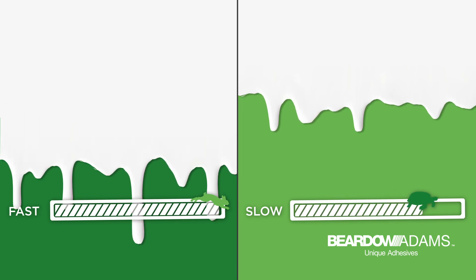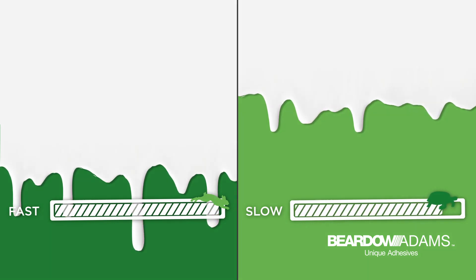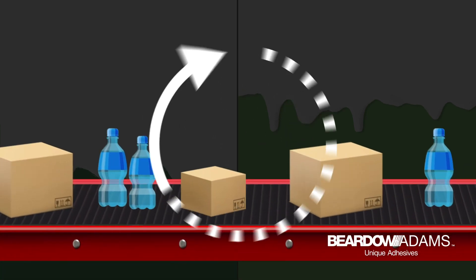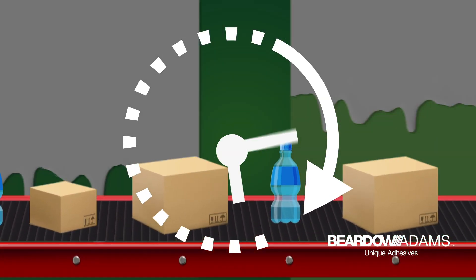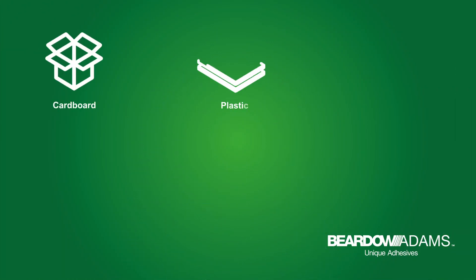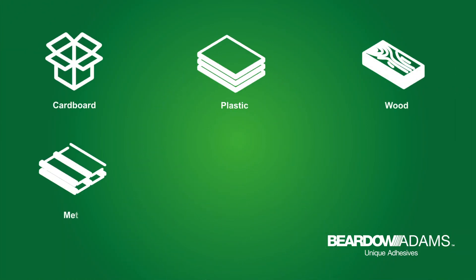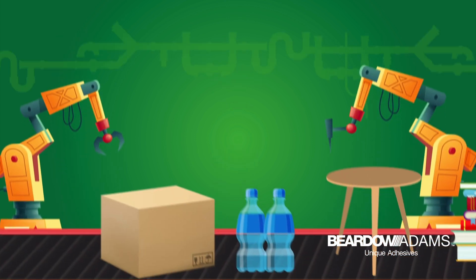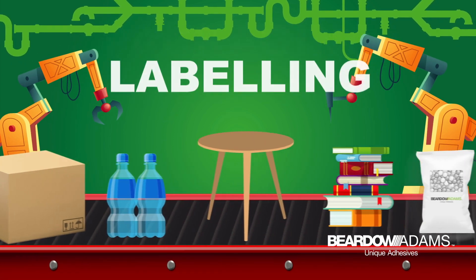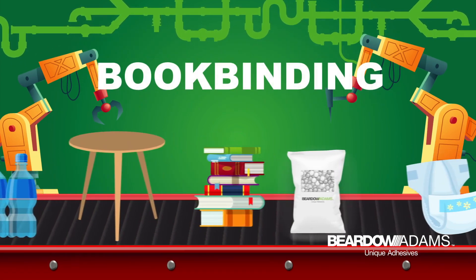From being fast or slow setting to having a high or low viscosity, hot melts are favored because they are incredibly versatile. They can set almost instantly, providing a fast method of bonding and allowing production lines to run efficiently. Hot melts can be used to bond a great range of substrates, from cardboard, plastic, and wood to metal, leather, and fabric.